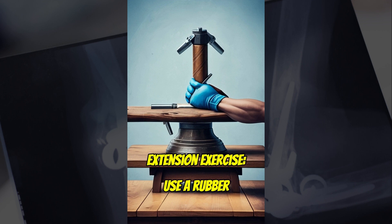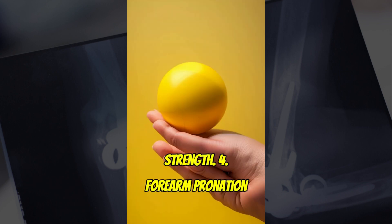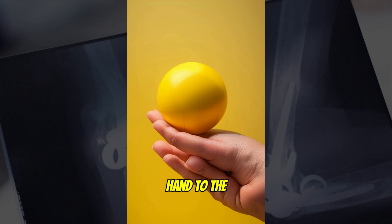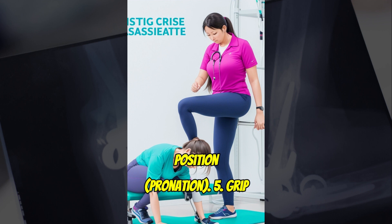3. Finger Extension Exercise. Use a rubber band or a finger extension device to improve finger and wrist strength. 4. Forearm Pronation and Supination. Hold a lightweight or a hammer and rest your forearm on a table. Rotate your hand to the palm up position (supination), and then to the palm down position (pronation).